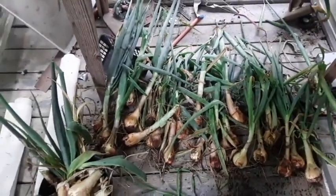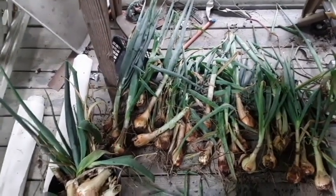Just thought I'd show you my onion harvest. Hope you all have a good week. God bless.